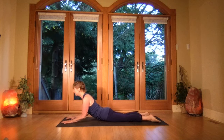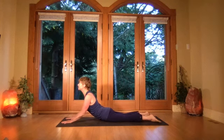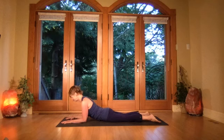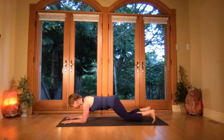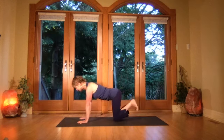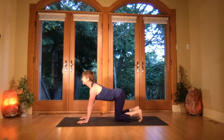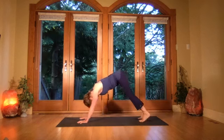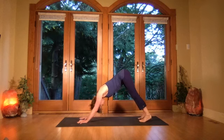On your inhale, extend up into a short arms-bent cobra, lifting the eyes, one more breath. Bend down onto the elbows again, walk the knees in, take the hands under the shoulders, tuck the toes under, inhale lift the eyes, then exhale and rise into your downward dog. Get the bum bones lifting as you lengthen through the spine.